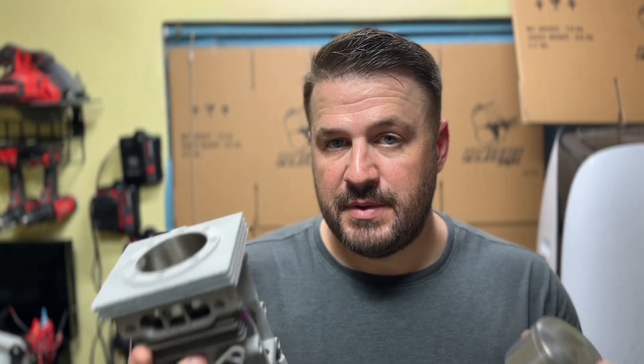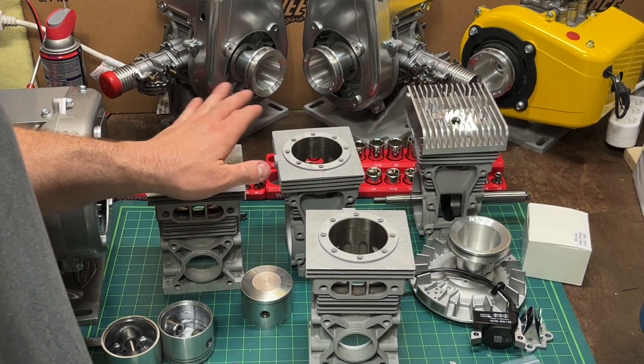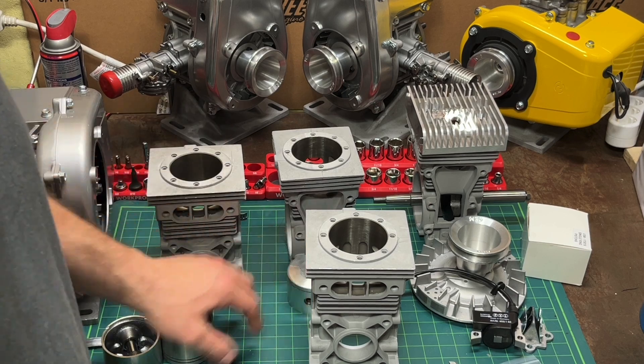Hey Power V fans, I got something really neat in the mail today — this is the big bore kit. Let's check it out. Let's take a look at the 940 cylinder versus the 820 cylinder.